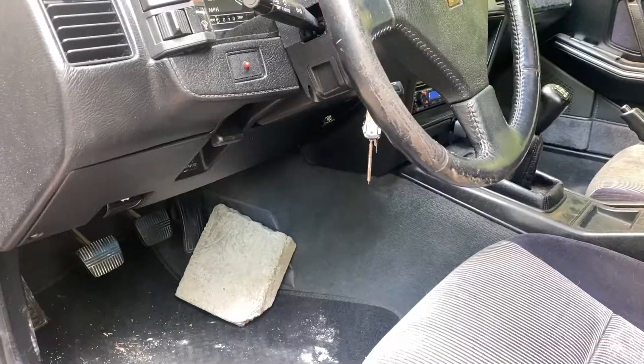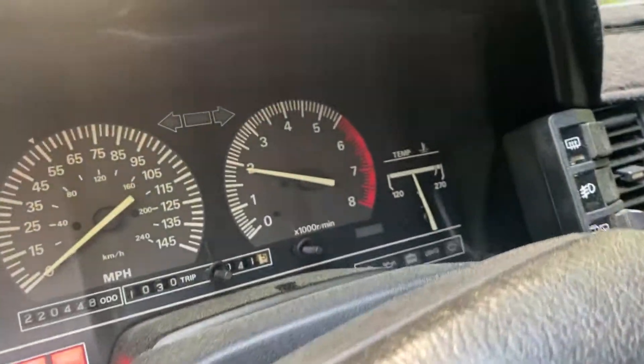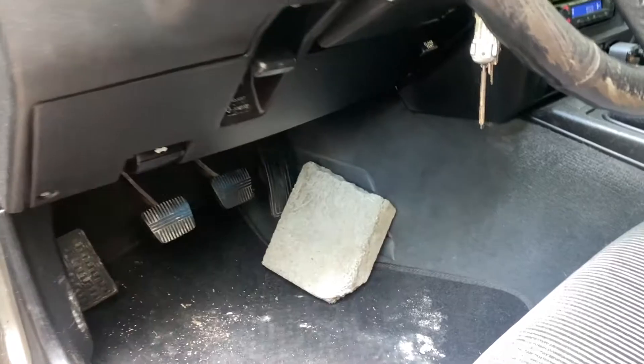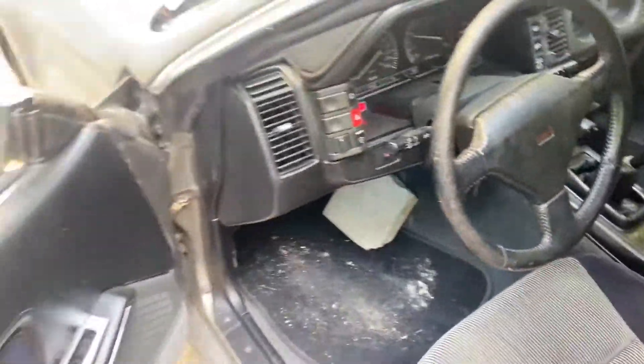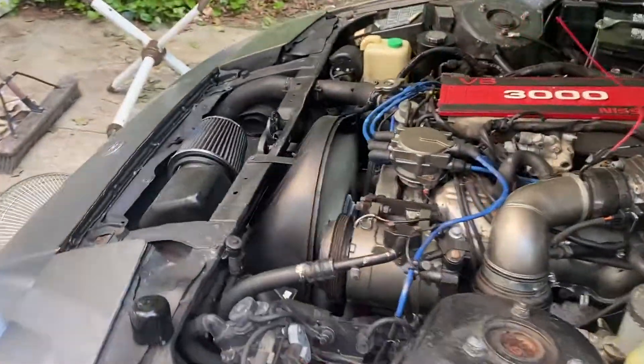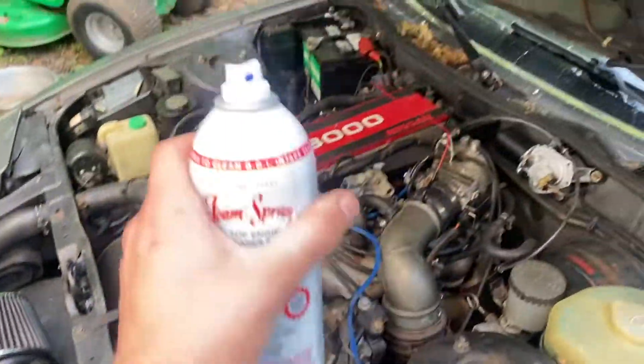Here it's sitting at about 2,000 RPM — I actually have a little cinder block wedging the gas pedal just like that. I'm going to go in, connect this, and start spraying.